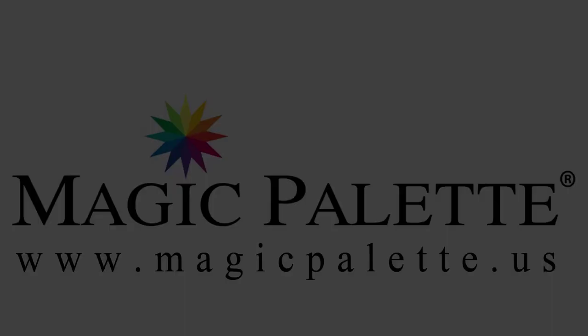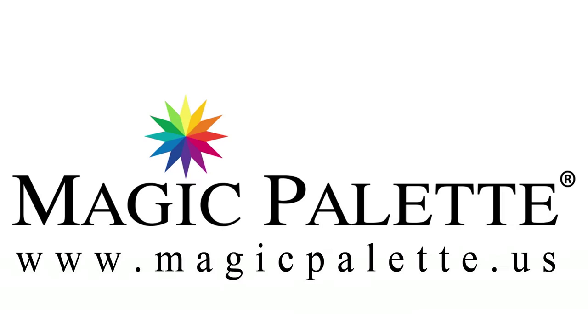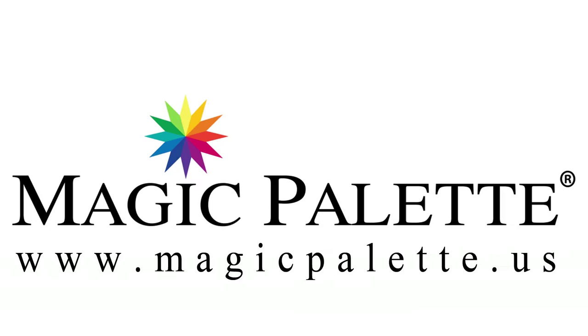Thanks so much for visiting, and I hope you'll tune in for the next segment. I'll see you next time.